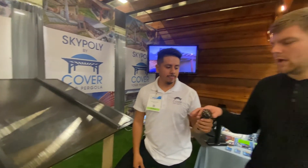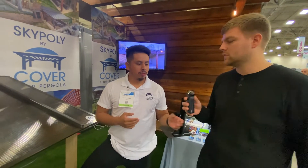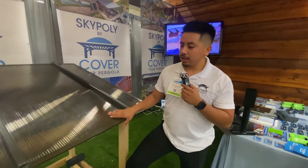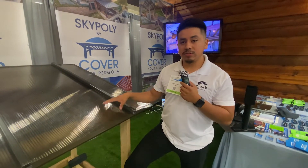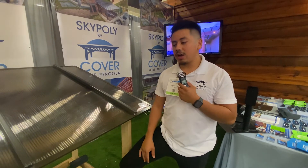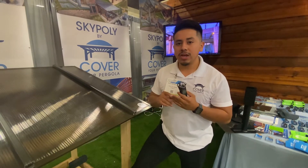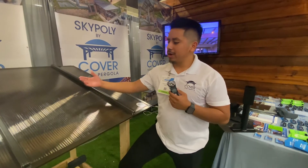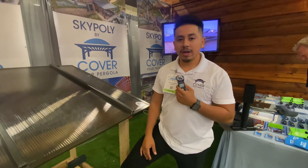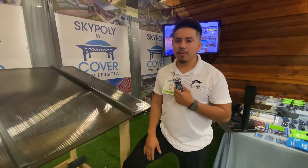For maintenance, polycarbonate is a really strong material — it won't break or crack, and you can walk on it as long as you have support. We recommend having a pitch to any roofing system, since you don't want a flat surface where hail, snow, or weather can sit. With a proper slope, water naturally cleans it, but you can also go up and wipe it down or walk on it for maintenance as needed.